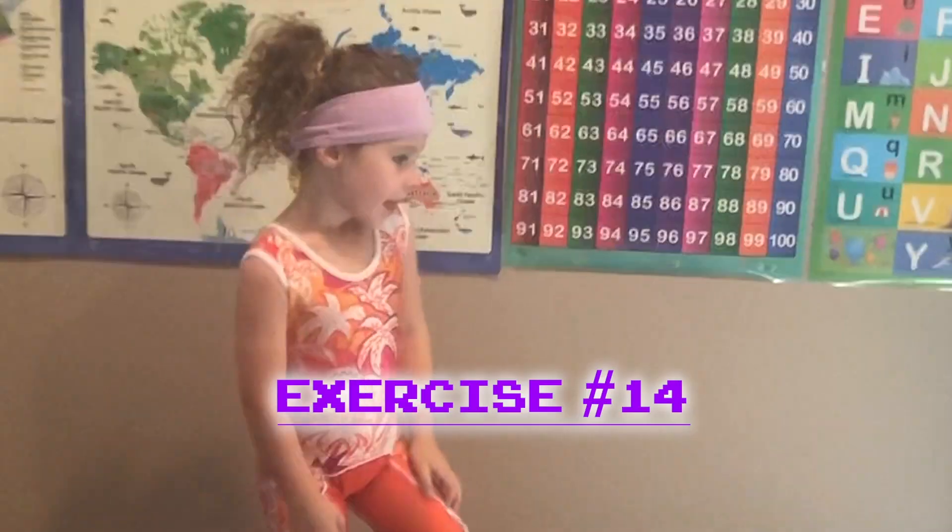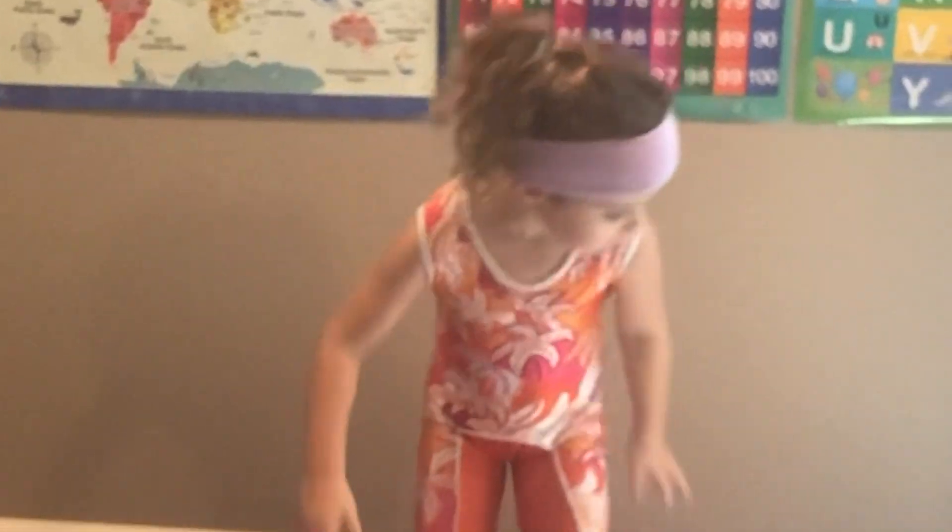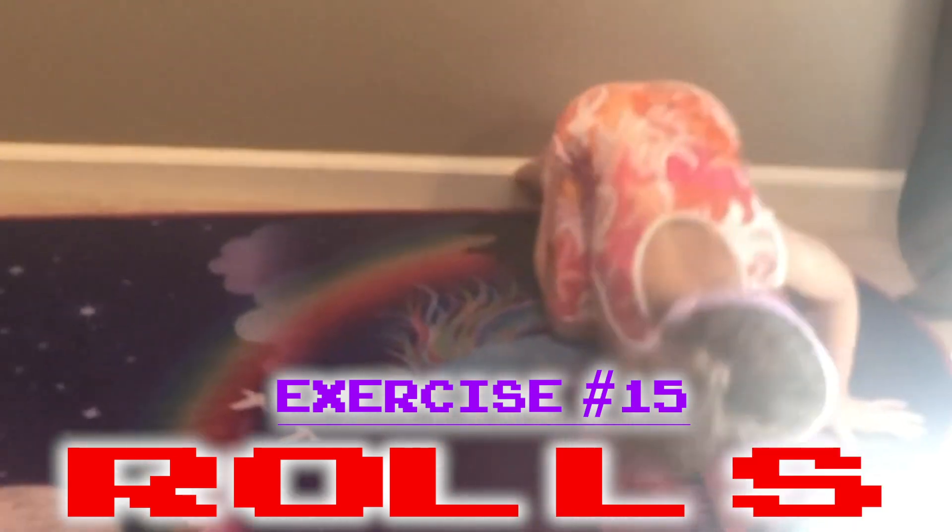Let me cut that part out. This is how I do the ladybug crawl. It's time to do some rules on my exercise mat.